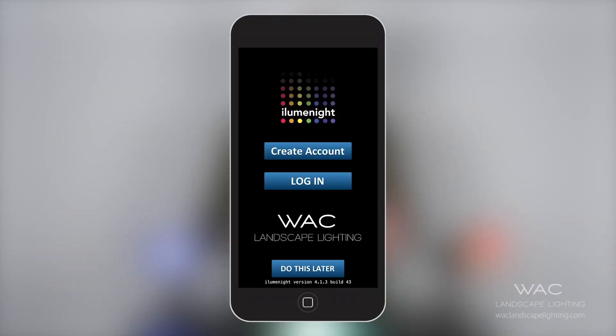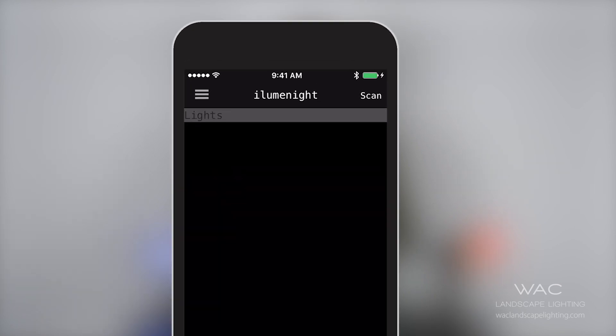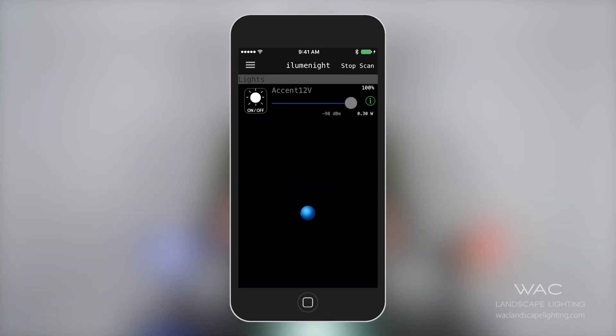The first thing you'll do is create your account, which is very easy and self-explanatory. Once the account is created, this screen will pop up. As you can see, there's a scan button in the top right corner. You'll hit scan, and any fixture with Bluetooth technology — like our color changing technology — within 100 feet of the device will then populate in a list.